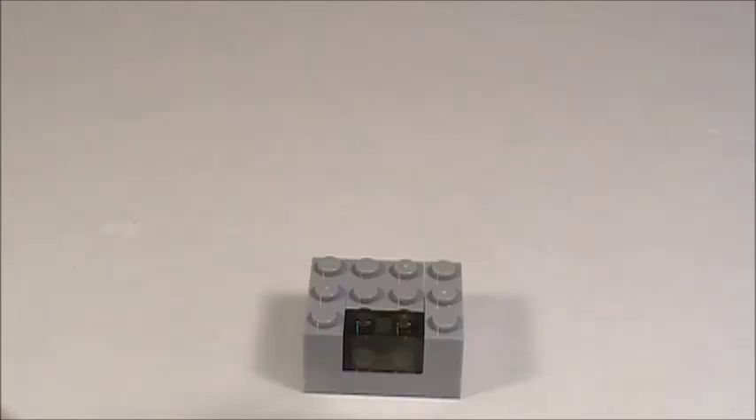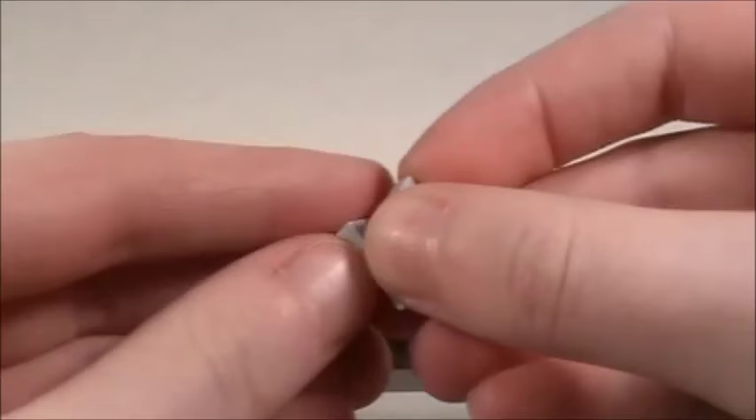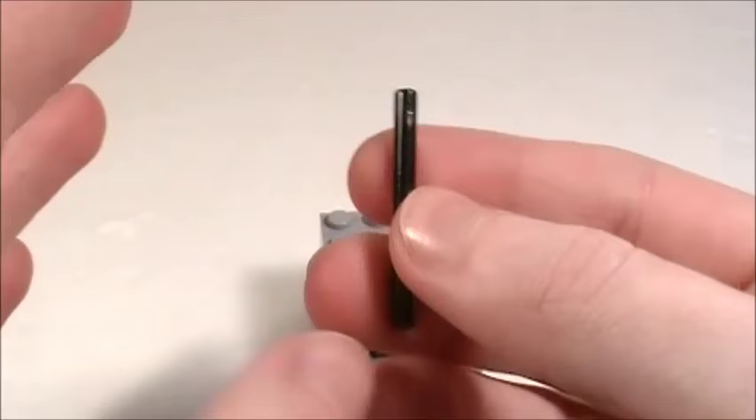Now take a 2x4 brick and place it right here in the back, then take a 1x4 plate and place it right there. Now take a 1x2 plate and place it right there in the middle, then take two of these plates with the vertical clips on them and place one on this side and one on the other side, and then place a 1x4 plate on top of all that.